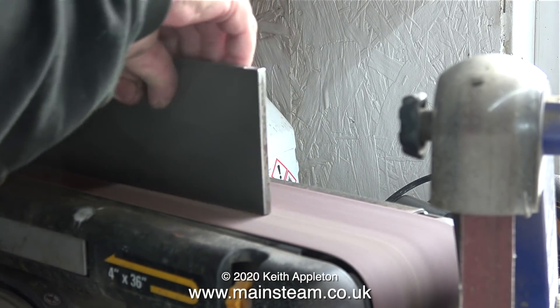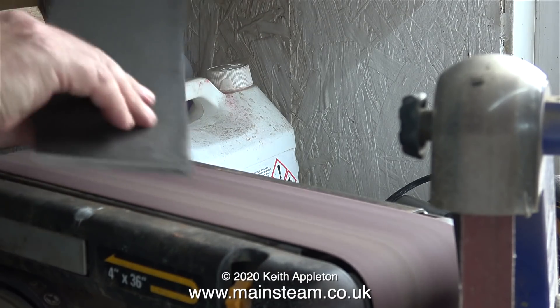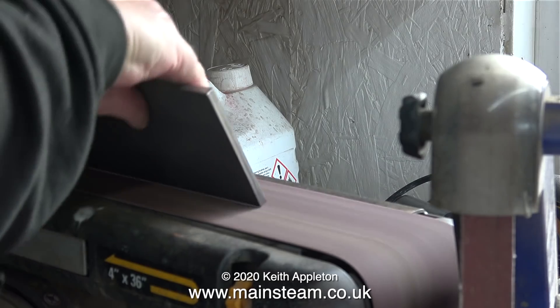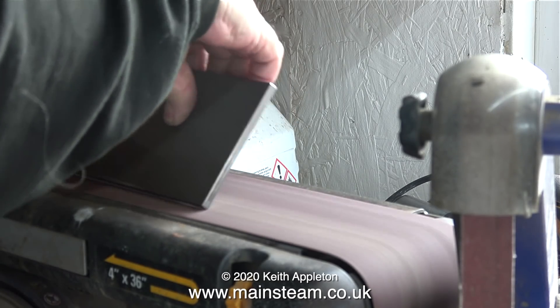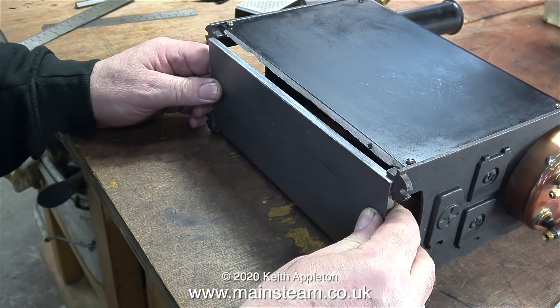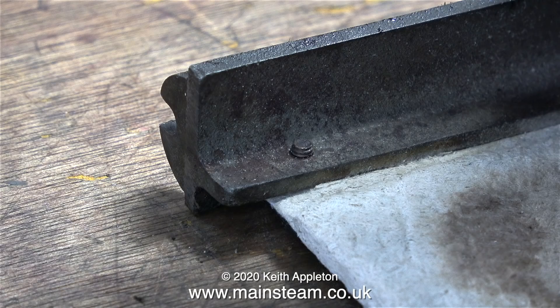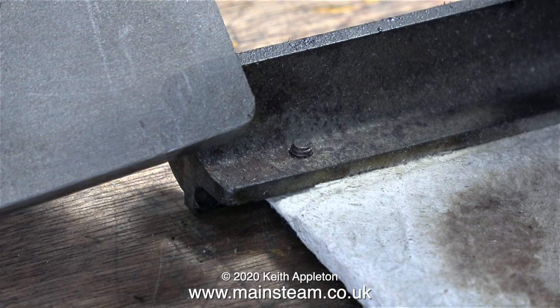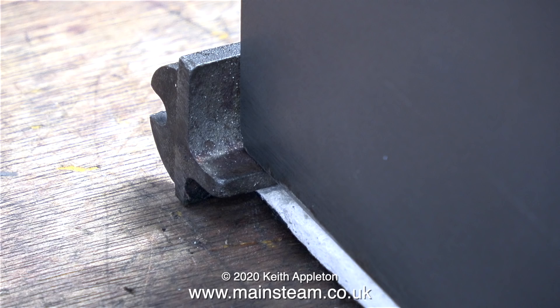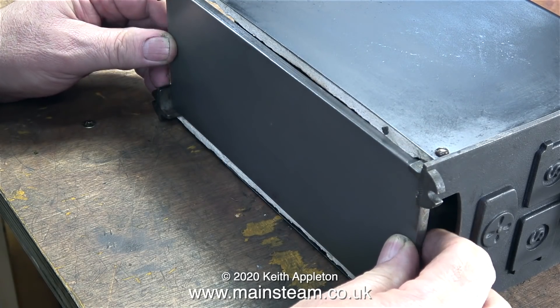Here I'm in the outer part of the workshop cleaning the sharp edges off using my belt sander. Now everything is deburred and not sharp. It's back into the inner part of the workshop to see if it fits - and no, it doesn't. The inner parts of the casting are rounded, so I need to round the corners of the piece of steel to match the curvature of the casting. That was done using my one inch belt sander, and now it fits perfectly.